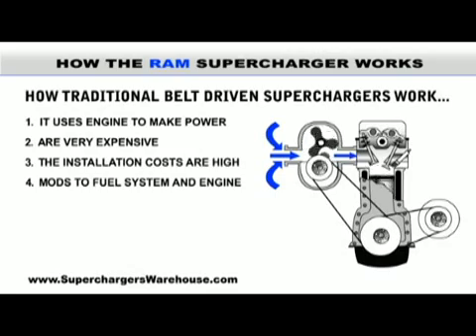The RAM supercharger contains a motor-driven fan that helps to pump more air into your engine. Like the belt-driven supercharger, this creates better induction to improve your horsepower and torque.